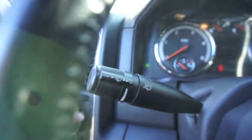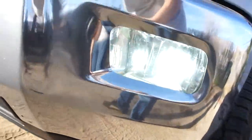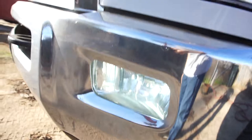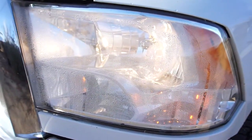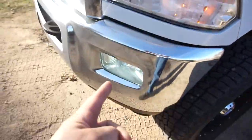We got LEDs in there — if you can see them. I'll go turn them on. They're a blue — they're supposed to be a 6,000K. Fog lights on. As you can see, it's a blue, blue tint. It used to be brown, orange, yellow — now it's blue.